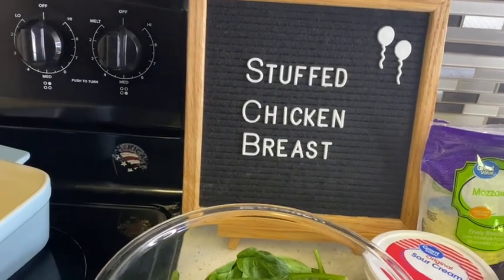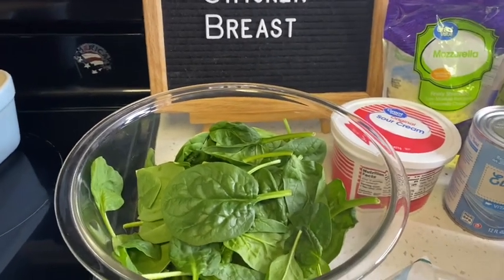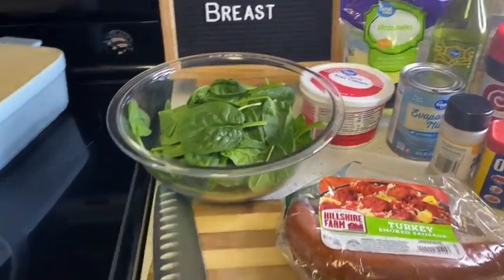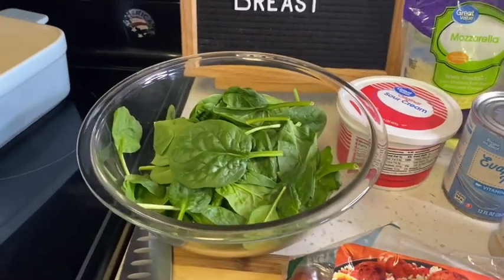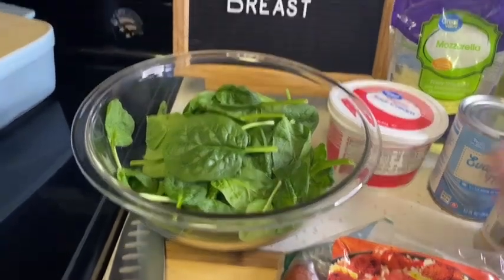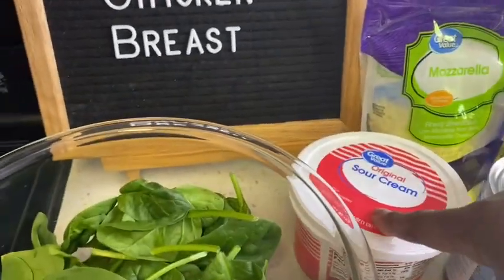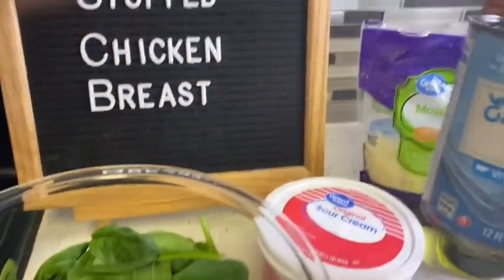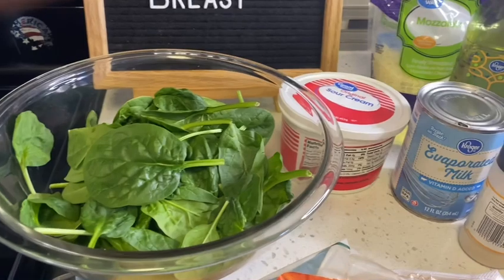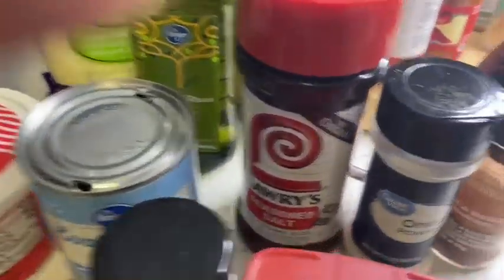For today's video I will be making stuffed chicken breast. There are a lot of different ways you can make this meal. Now I'm not crazy about cream cheese - I'll eat cheesecake, but a lot of the recipes I saw require so much cream cheese. So if you're like me and don't particularly care for all the cream cheese, this is what I decided to do.